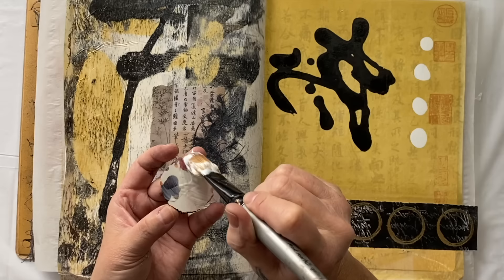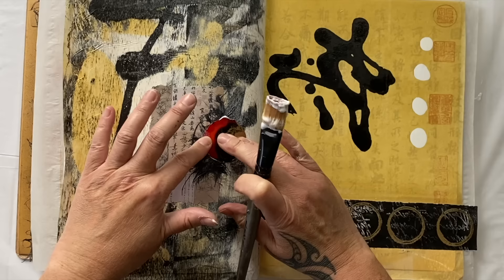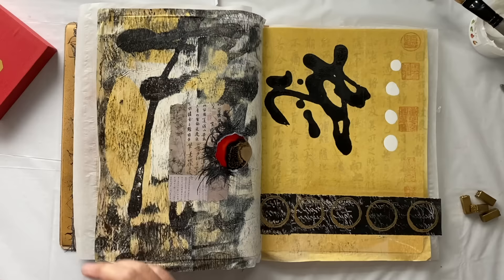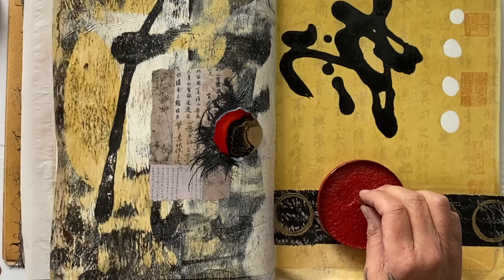And then we're going to put this beautiful collage element on as well. What do you think? I'm liking it. And then we're going to finish off with my beautiful stamps and some stamp mud. I reckon they'd look really good just there. What do you think? I think it'd be just awesome. Ta-da, beautiful.